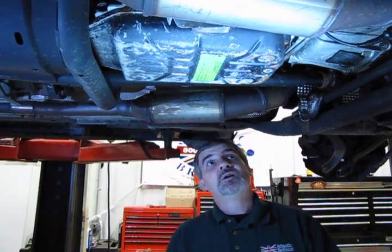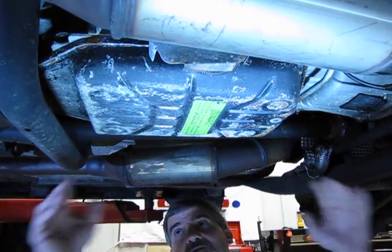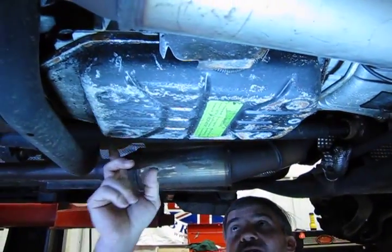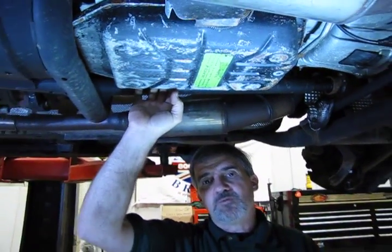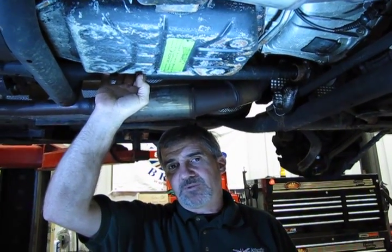Now that you've seen the kit, we're going to give you a basic rundown on how to do a transmission service on your L322. Essentially, your pan has very easy access — no shields, no crossbars, right out in the open. You have approximately 21 small bolts that hold the pan all the way around. You'll need a number 25 Torx drive to remove them.